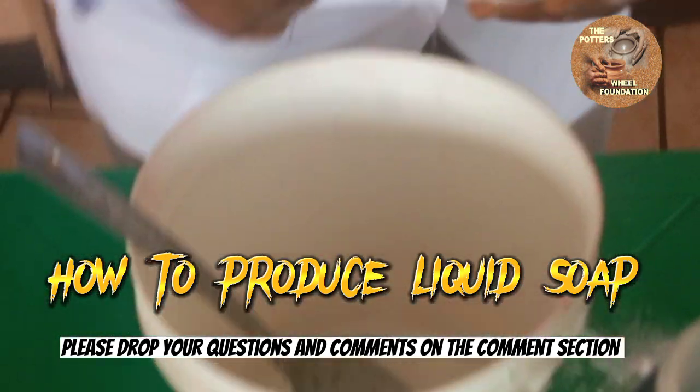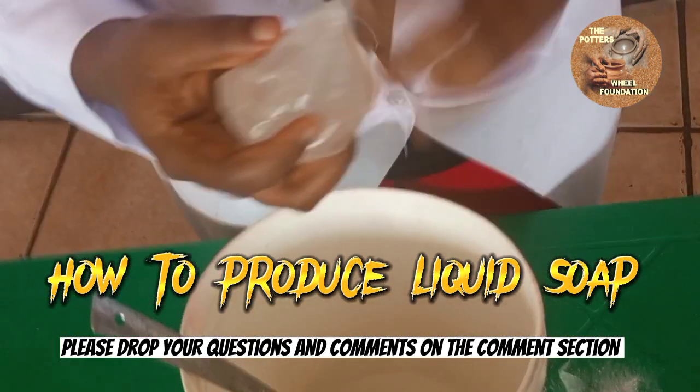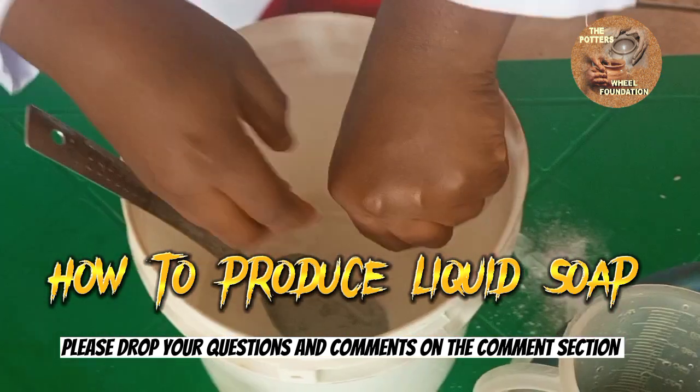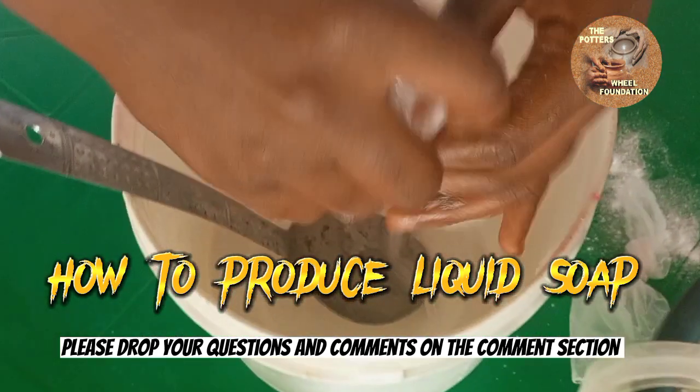This is our texaphone. We are going to mix it with our sulfonic together first before we add it to the nitrosol and light ash. As you can see, we are going to mix the texaphone with our sulfonic.